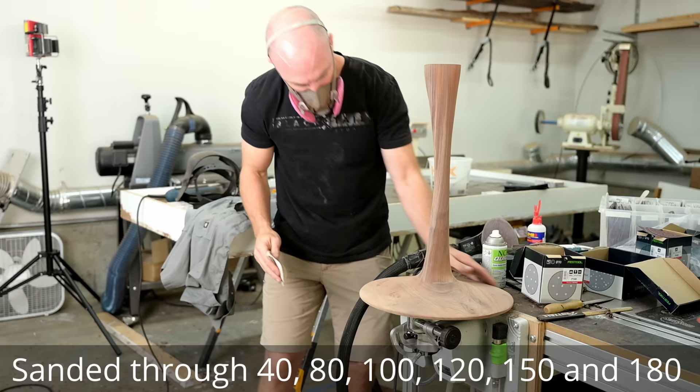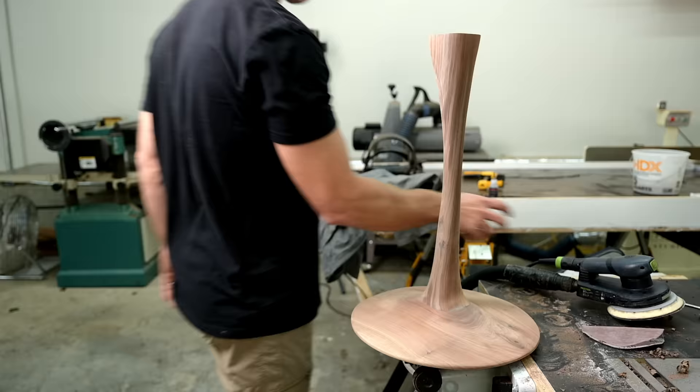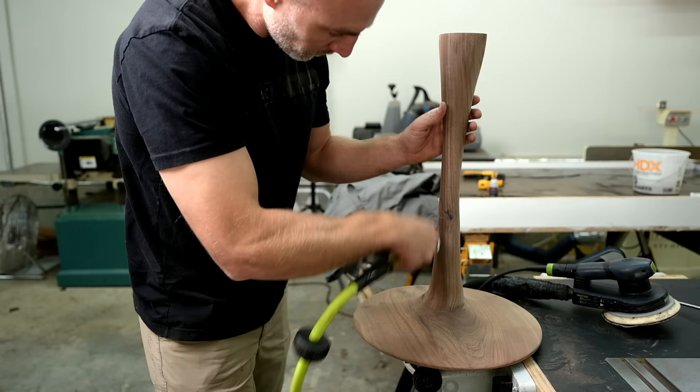For the sanding, I started at a very rough 40 grit and worked up through 180 grit. Between the grits, I spritzed it with water — water popping — to raise the grain, which in theory gives you a smoother, nicer finish. On my final pass, I sand with 180, blow it off with air, and now it is ready for finish.